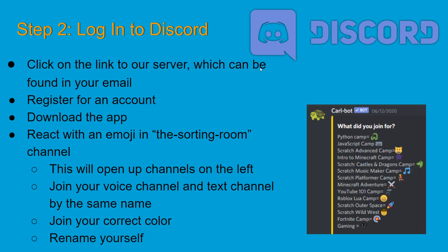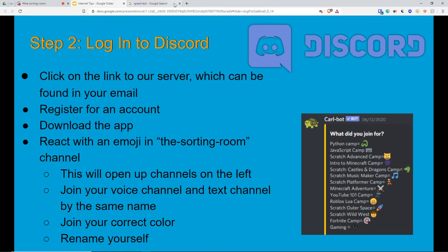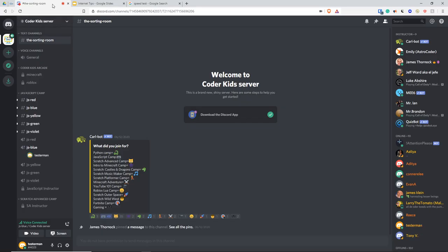Next, let's log into Discord. You're going to get a link in a confirmation email, click on that, register for an account, and download the app. I'll walk you through that here.